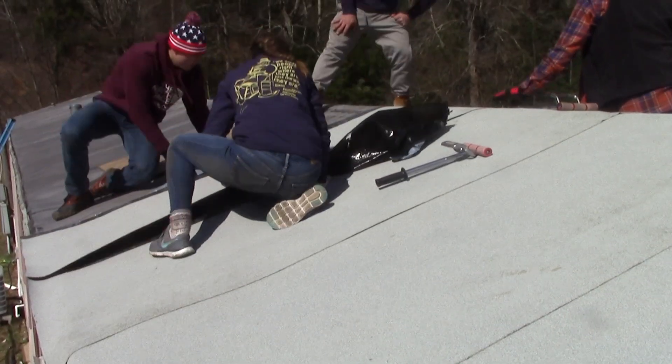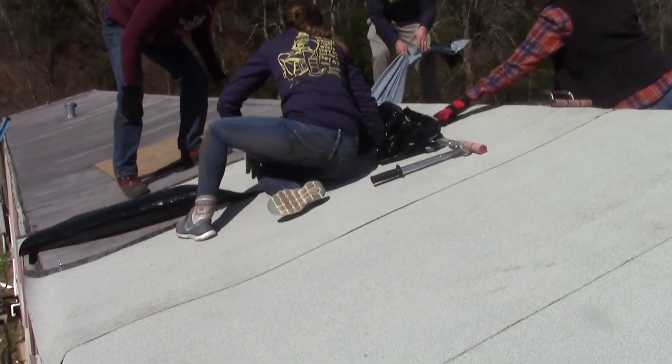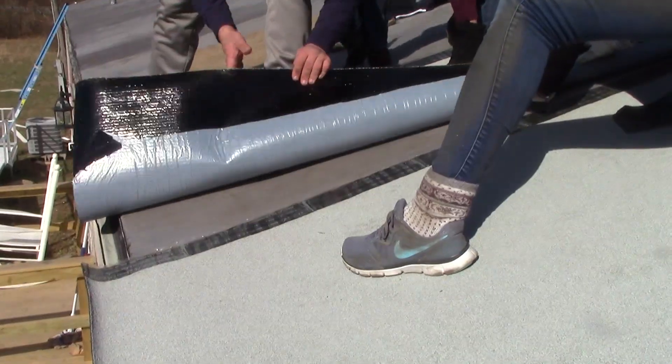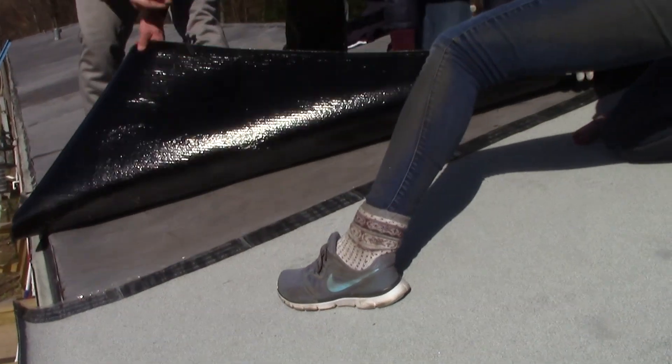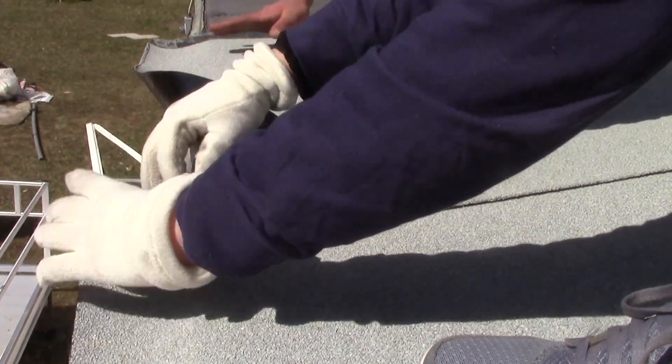Bring the next piece of SBS up onto the roof and put it into position. The piece should cover the exposed sticky tab on the previous piece, but do not remove that plastic backing from this tab just yet. Repeat the process of folding the piece back, removing the backing, and sticking the SBS to the roof. Before folding back onto the overlap tab of the first piece, remove the plastic protecting this tab.